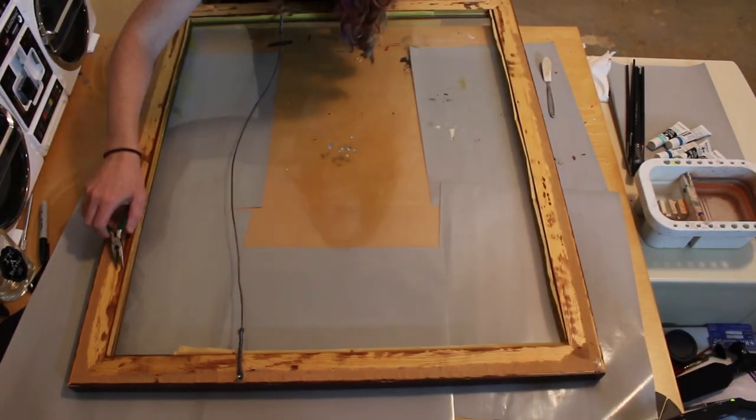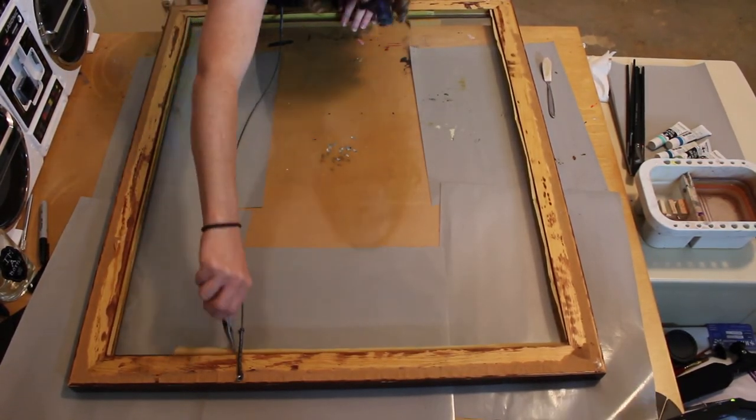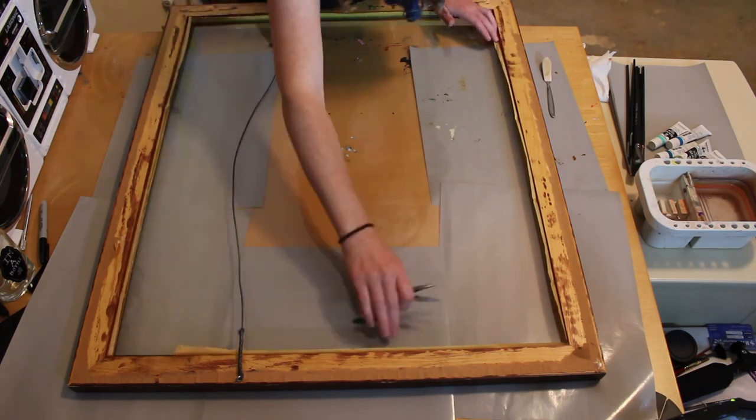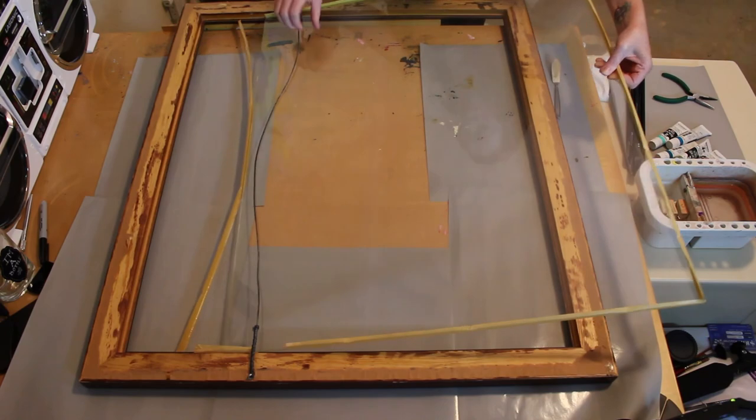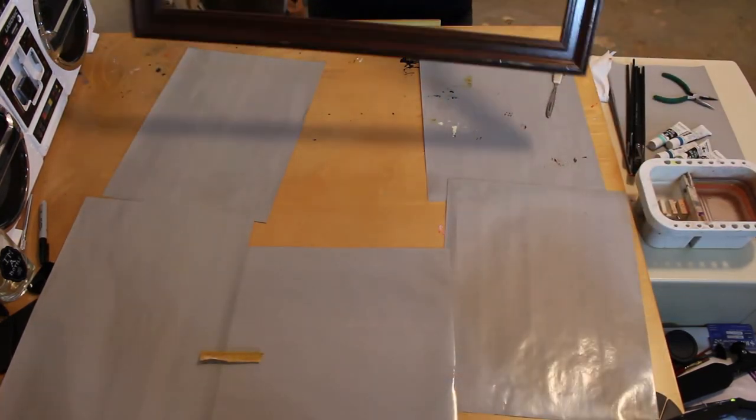I also forgot to take the wire hanger off, which you're going to want to do. I was thinking I could just leave it on for hanging purposes later on, but it's going to be visible at the end because there's no backing, so you're going to want to take that off too.